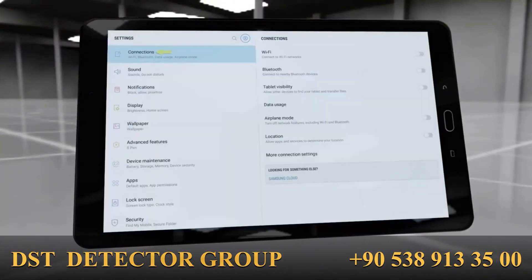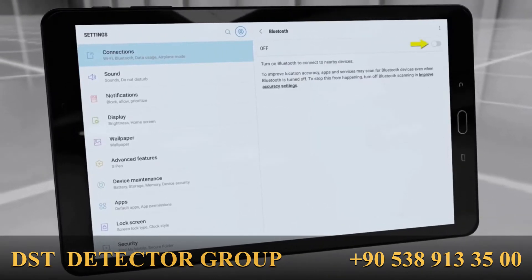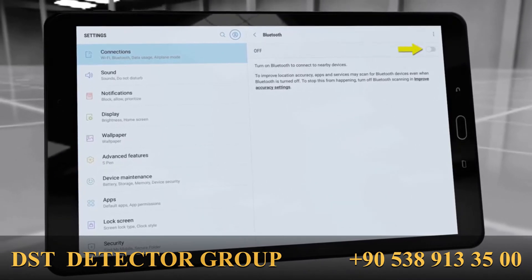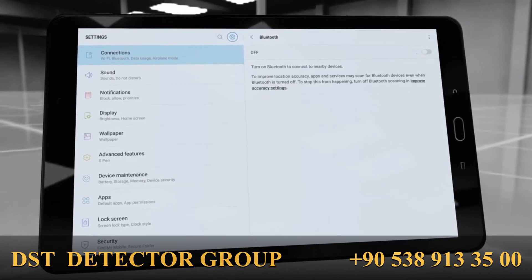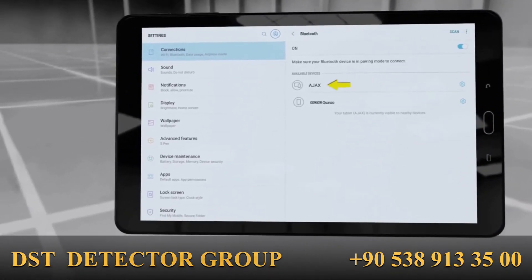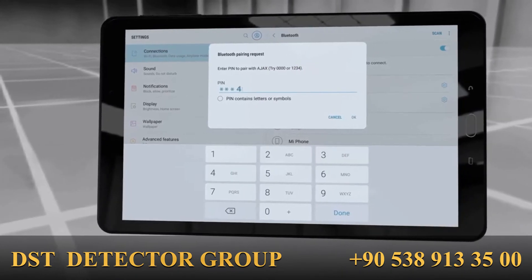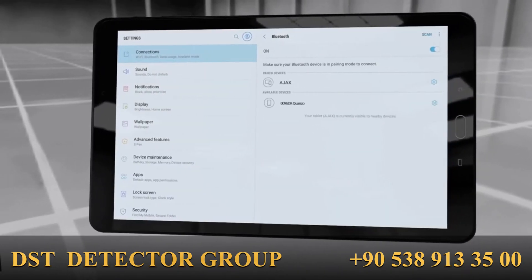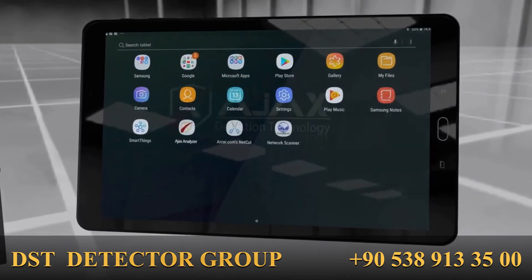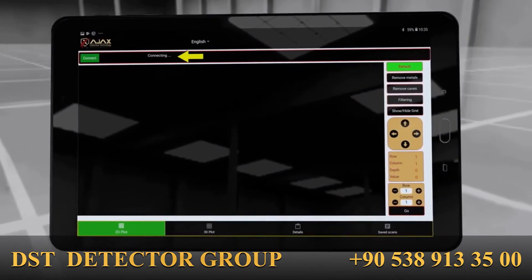On the tablet, go to Settings, then Connections, and turn on Bluetooth. If it is the first time connecting the device to the tablet, a pairing process is needed. Search for nearby devices and wait for the device to be listed in the available devices list. Tap on Ajax to pair it and enter 1234 as the pairing code. Once the pairing process is done successfully, launch the Ajax Analyzer app and tap the Connect button at the upper left corner, then wait for the connection to be established.